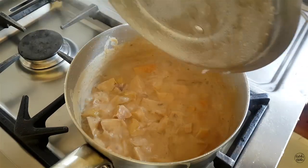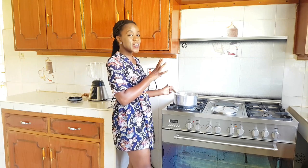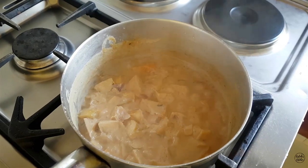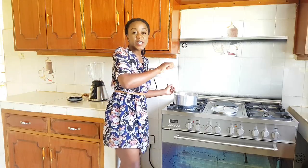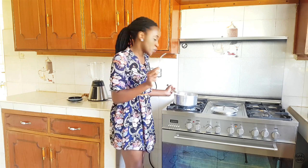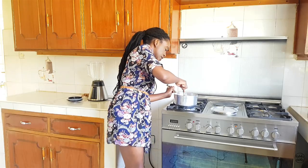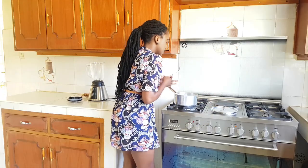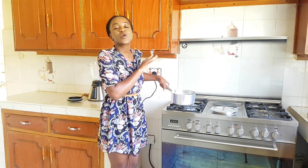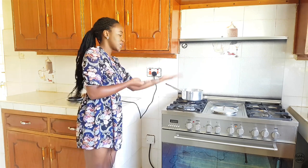Okay guys, we're back after 10 minutes — let's check on our soup. Smells amazing; all the flavors have come together really well. Now we're going to take our fork and poke to see if the butternut is completely soft all the way through. Perfect — everything is completely soft as it should be. So we'll turn off the heat and let this cool completely, then add everything into the blender until it's completely smooth, and return it to our pan.